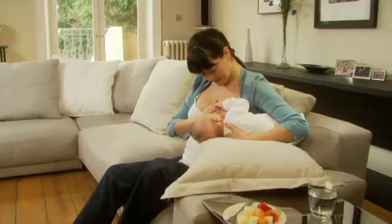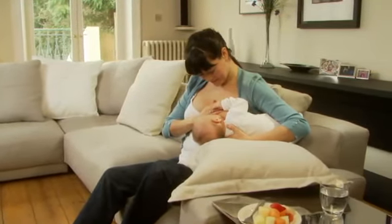Another way of breastfeeding, which is especially handy when you have twins, is the underarm hold.